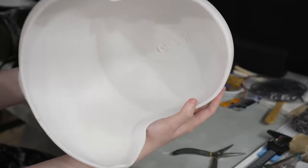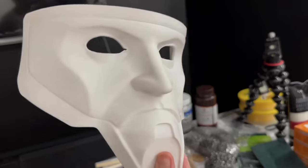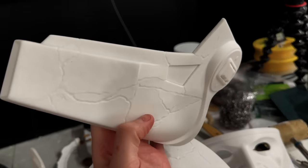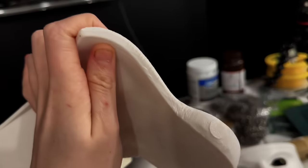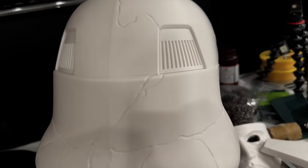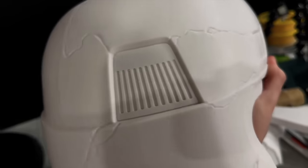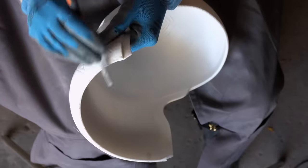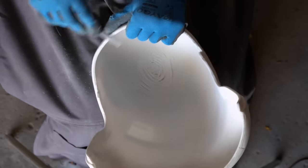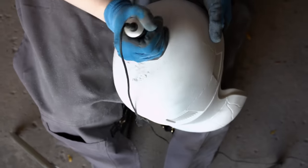I didn't put any support in the middle of the dome and there was hardly any stringing or mess there at all. White filament isn't necessarily the easiest to see layer lines on, but these pieces are just straight from the printer minus the support material and they look incredibly clean — and this was shot on my phone, which if anything is going to show crazy layer lines, it's a phone camera. Since these pieces looked so great straight from the printer and they were ABS, I was feeling pretty confident about pulling off this 48-hour project, even though over 24 hours was spent just getting them printed.